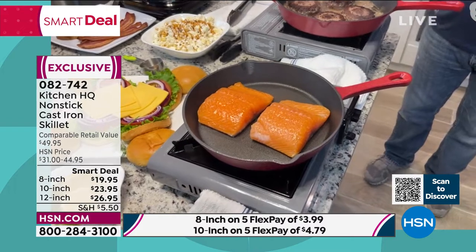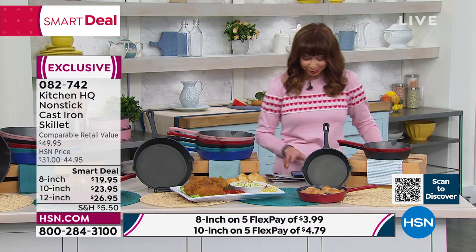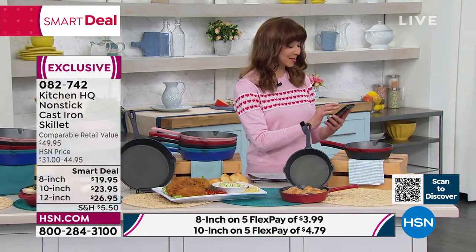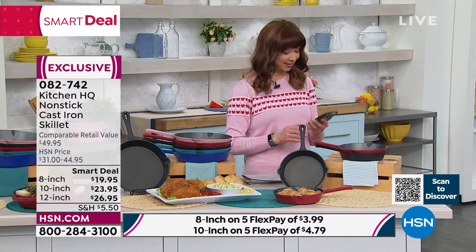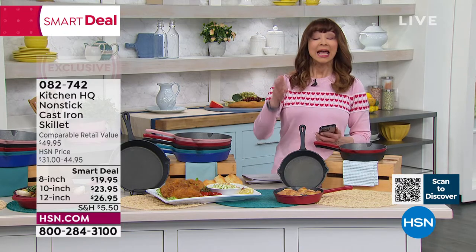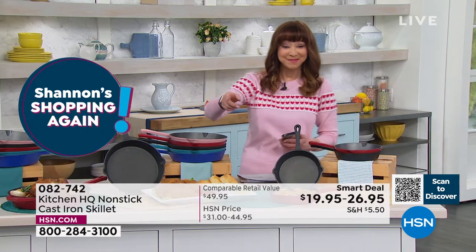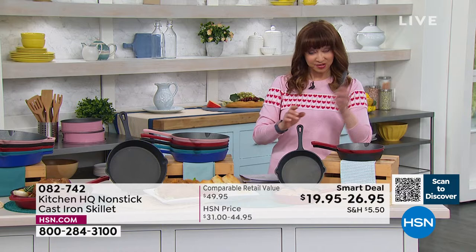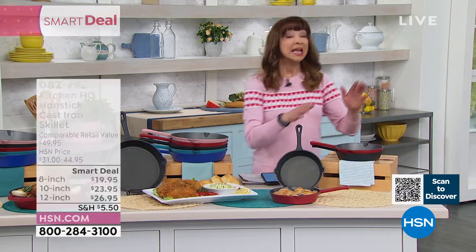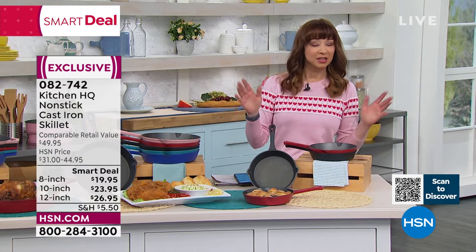The only mistake people can make is by not getting it, but you might want to consider getting more than one. I'm going to start with the 8-inch, because the 8-inch is almost gone. That's why Hannah had to find my phone. It is so easy to shop — you can scan that QR code or do express ordering. I go to hsn.com. The 8-inch is the most limited. This will be your everything pan.